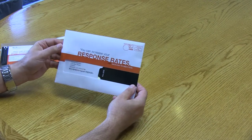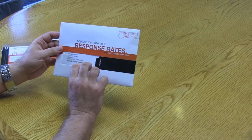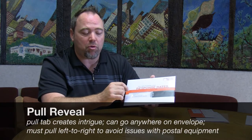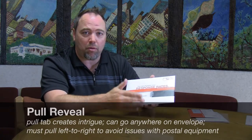This is a pull reveal format. The idea behind this is you've got a window pull reveal — in this case it's right next to the address block. We can use a card here or a promotional message. We can locate this pull anywhere on the face of the envelope — on the top, on the side. The one thing you do want to keep in mind is you want that pull to go from left to right to avoid any postal issues, because it will end up catching on the equipment, tearing your mail piece and really wrecking the promotion.